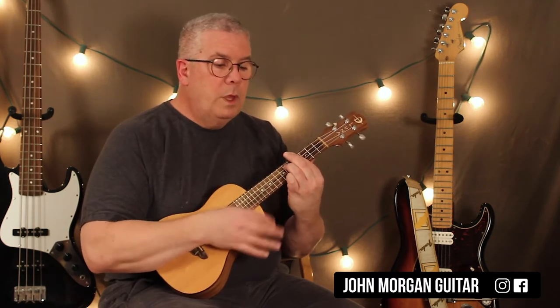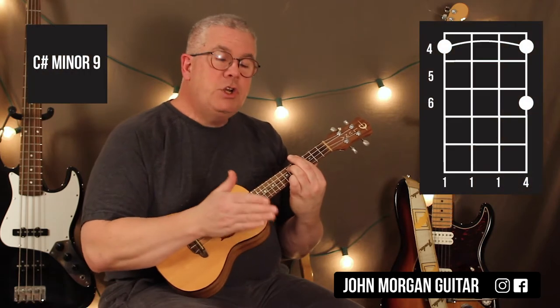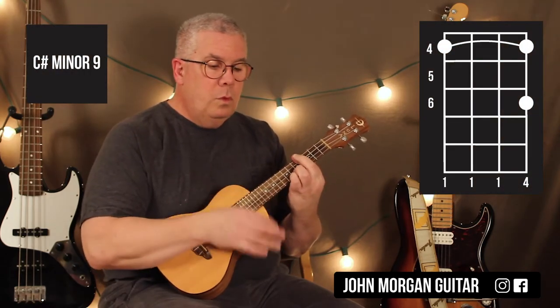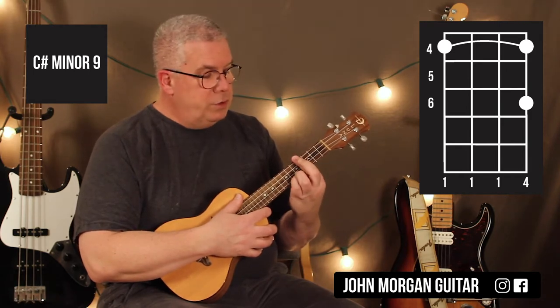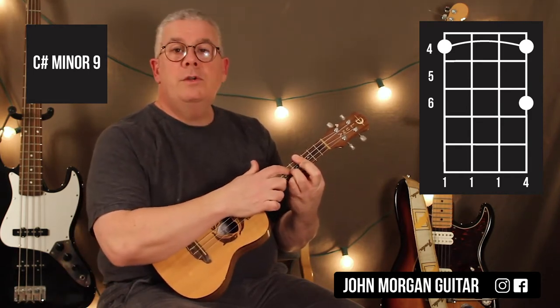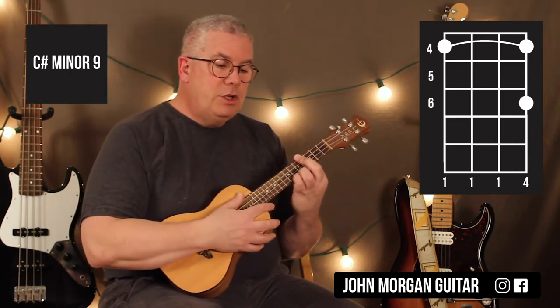I'm going to play that same strum pattern twice. Now I need a C sharp minor 9 — I'm just going to lift up my ring finger. I'm barring the whole 4th fret, 1st string 6th fret. I just lifted off the 3rd string completely because I've got the bar there. And that's my C sharp minor 9.